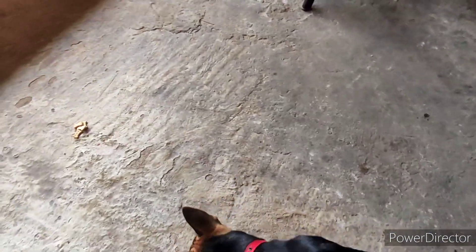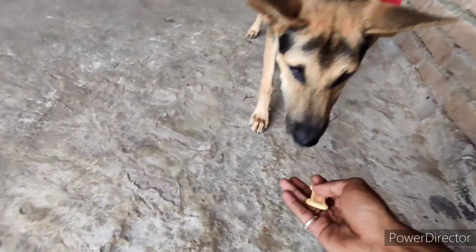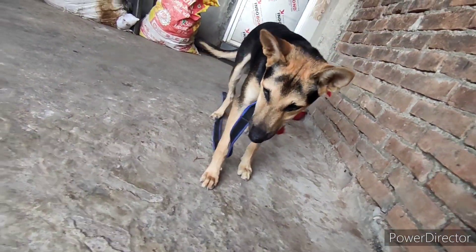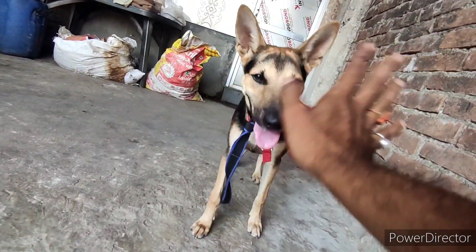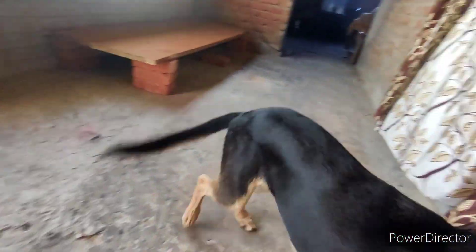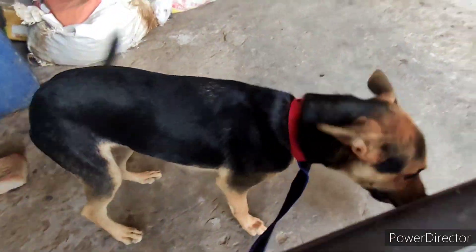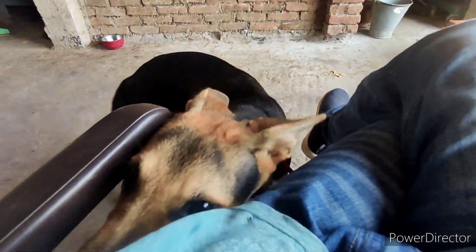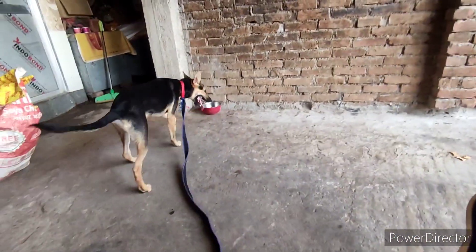I've placed it on the ground. This is the biscuit. Desi, come on, take it — give one piece, and she has three pieces. Then say: Desi, no. Desi, no. Leave it. No, Desi, no. See — no, no, there's no question. Come on, outside, run.